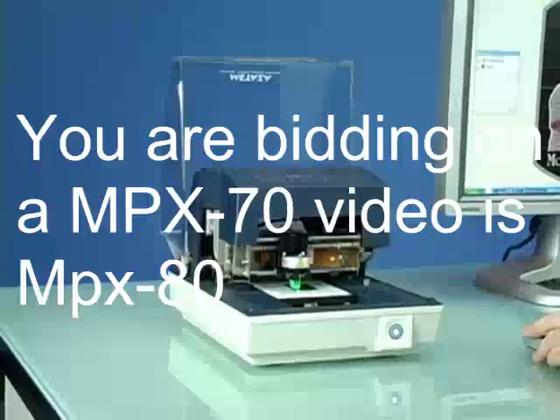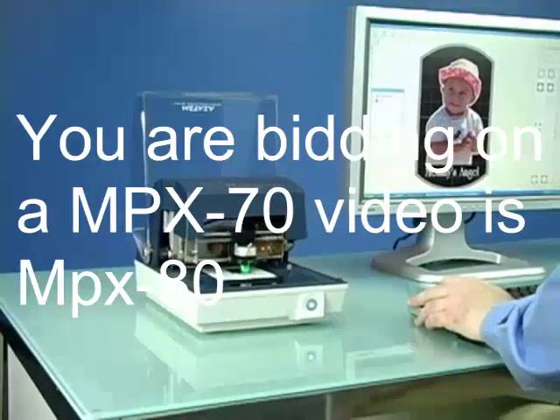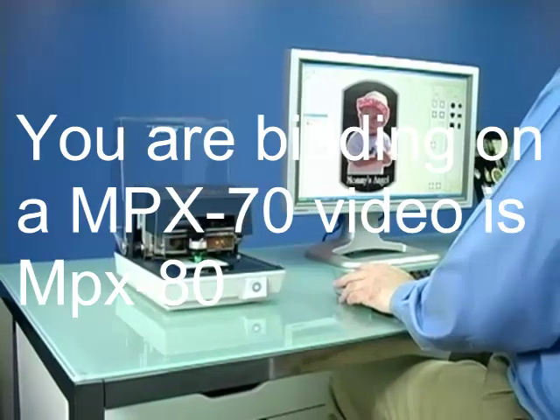Today, we're going to show you how easily the MPX80 Photo Impact Printer adds instant value to ordinary gift items, turning them into one-of-a-kind mementos.